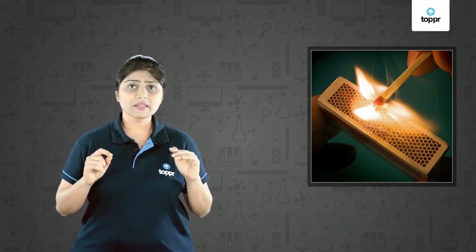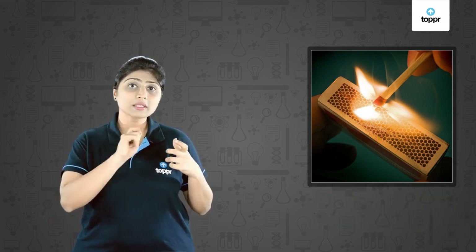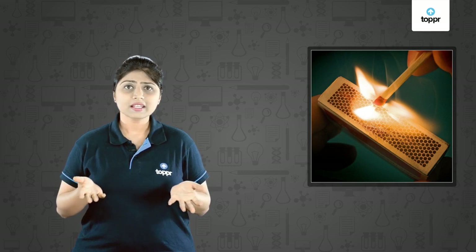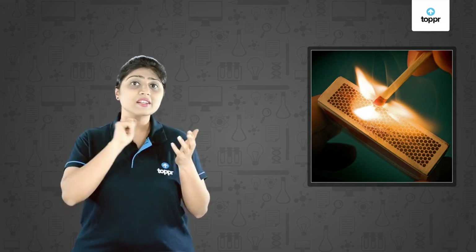But if we take a candle and rub it on the matchbox surface, will the candle also burn? Of course not, it won't burn. It's only the matchstick that is rubbed on the surface and then the matchstick burns.